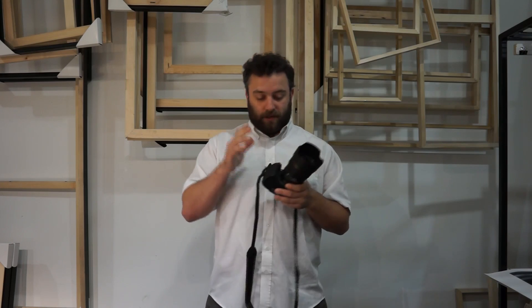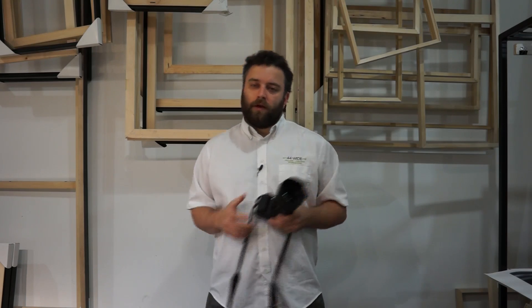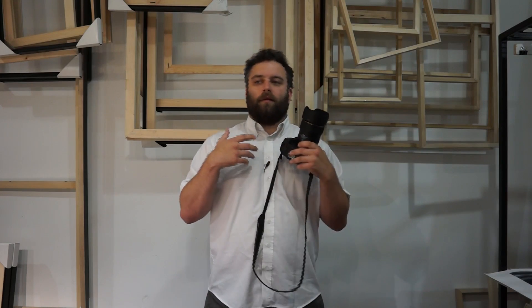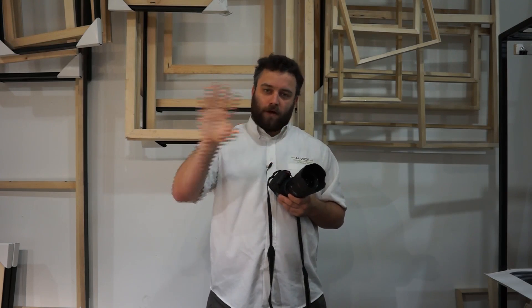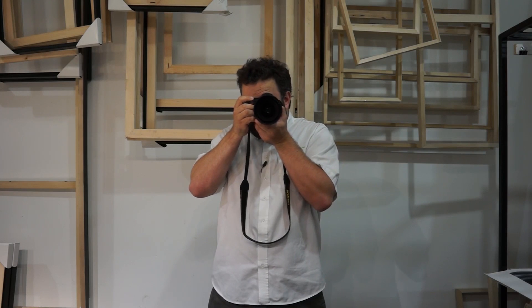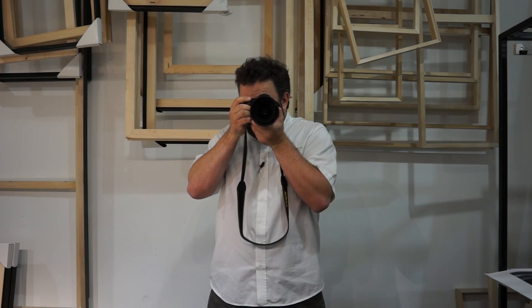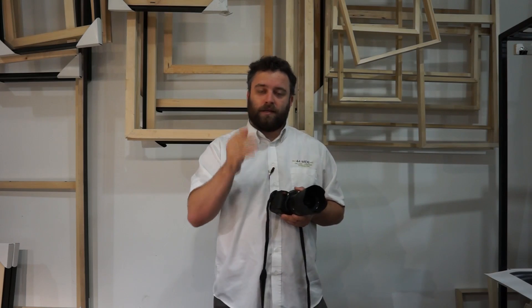The autofocus system on all of these cameras — digital SLRs, the latest crop of mirrorless — really have two modes: single shot and continuous. Single shot is for when you're doing portraiture or landscape, where you have a subject that you want to get in focus and it's not moving. The advantage is, when you point and get that dot right on what you want to shoot, you will hear an audible beep from the camera to confirm that what you have the focus dot on is in focus.